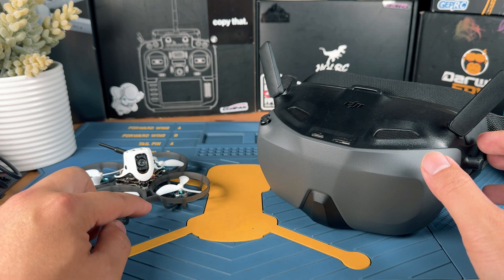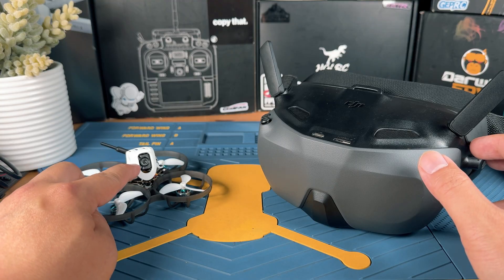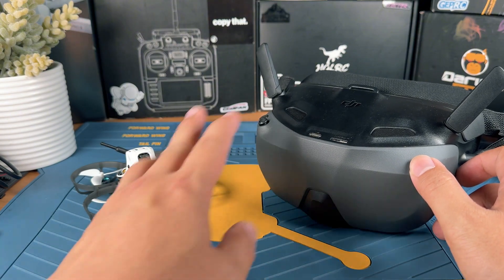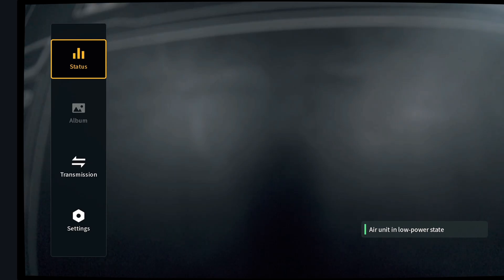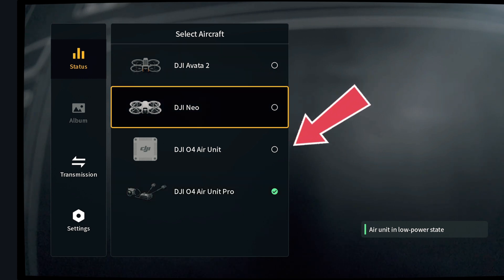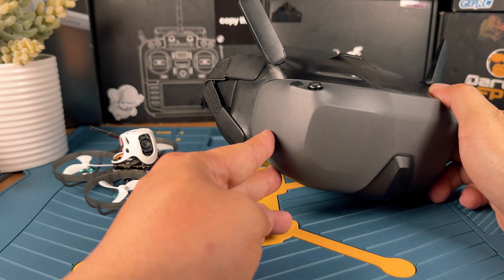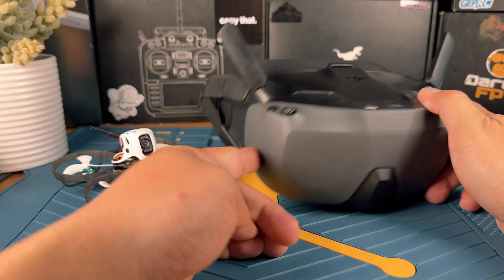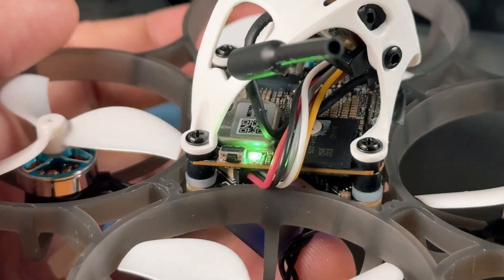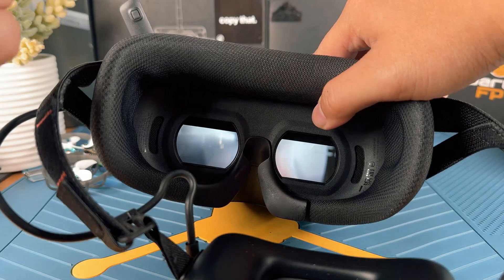After setting up everything in Betaflight, we're coming back to our bench to connect the O4 to the goggles. This is the Goggles M3, and this process is also going to work with Goggles 2, Goggles Integra, Goggles M3, and Goggles 3. First, power up the goggles and go into the goggles status menu. Switch to the O4 Lite. Next, power up the FPV drone using the battery. Long press the power button on the goggles to put them into binding mode, then press the bind button on the drone side. Once you hear the sound, it has been bound and you should be getting footage.